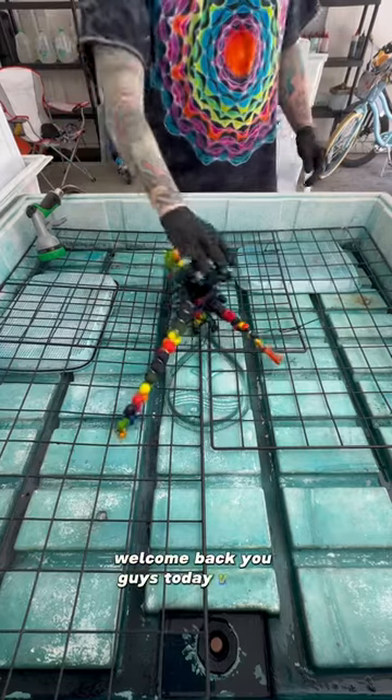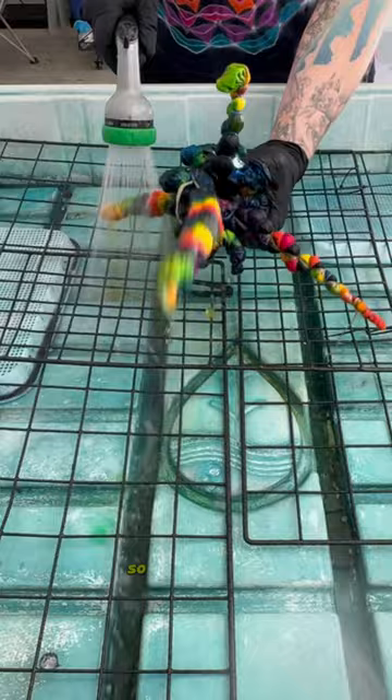Welcome back you guys! Today we're going to rinse this out and I am so excited because this one is phenomenal, so stick around, here we go.